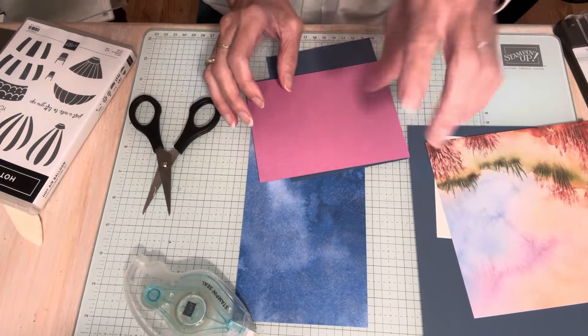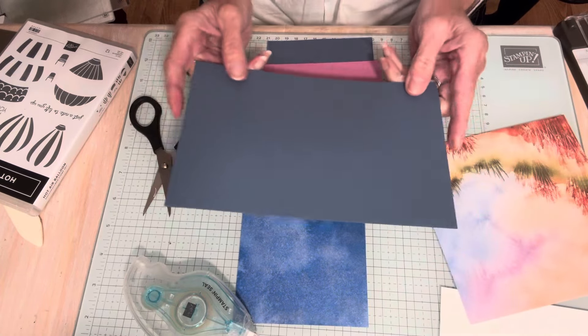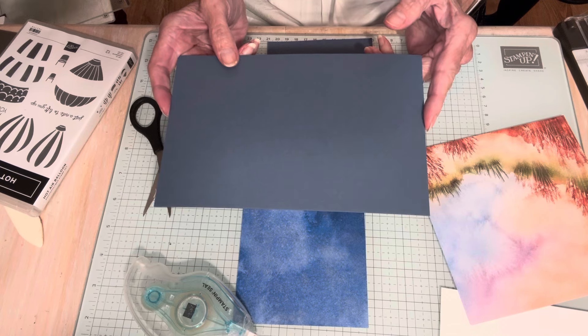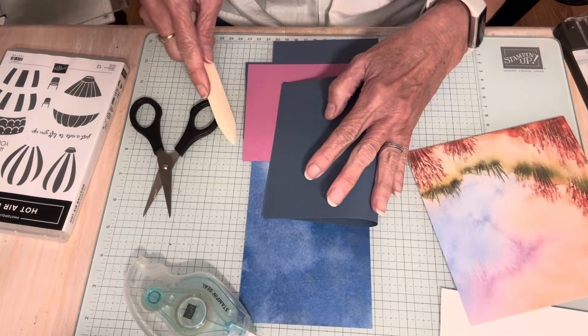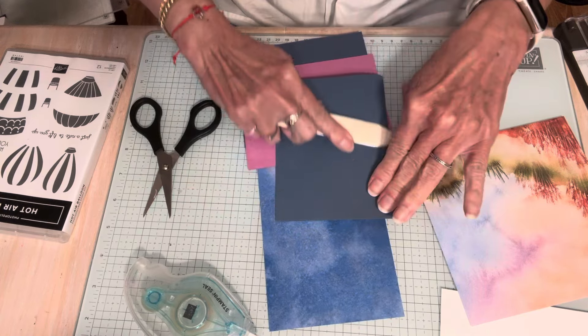I said you needed cardstock and you could use white, but I'm actually using Misty Moonlight. This is five and a half by eight and a half, and I'm going to fold that in half. I said score it, but if it's not scored, just fold it in half. So that's going to be your card base.